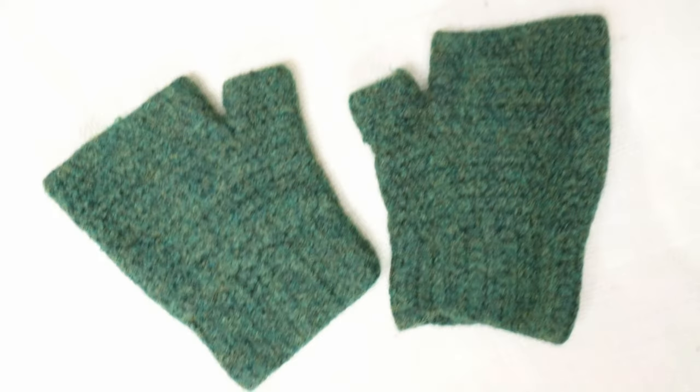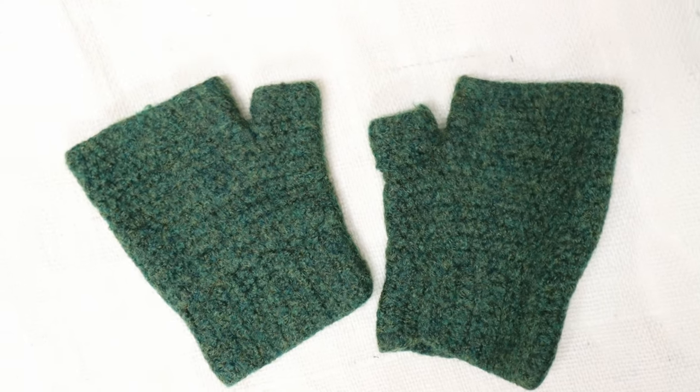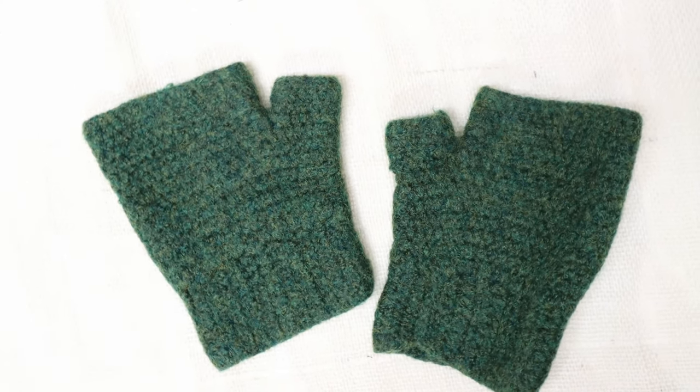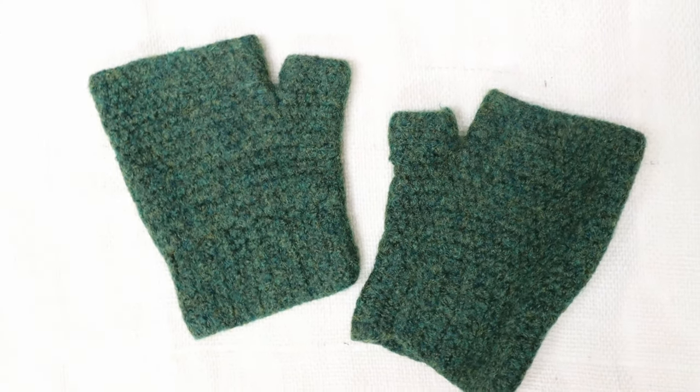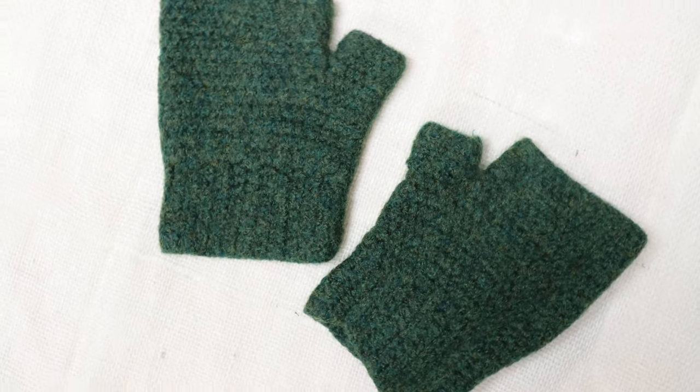I would recommend getting these just a little big, because if this is going to be used as a mid-layer, it needs to go over your base layer, like this. These don't stretch very much — they're not really meant to — so you want to make sure your sizing is good. You could measure your hand with your base layer glove on and use those measurements. When I sent in mine, I just measured my hand and they came out just perfect.